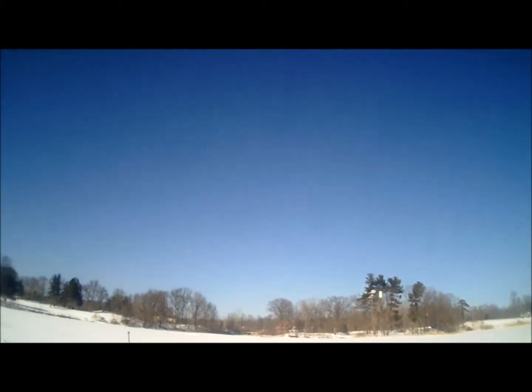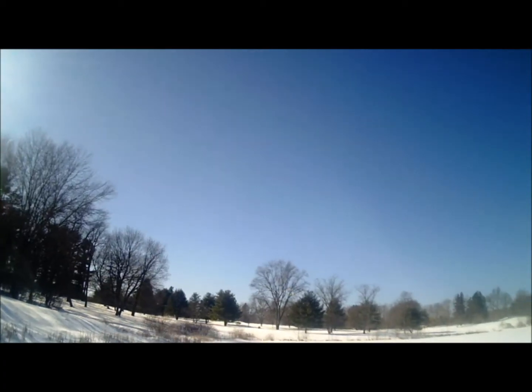I might actually beat the Wright Brothers in longest flight time, huh? I think they were around a minute and something. Ooh, getting some headwind in there. Gaining some altitude by it — that's good. Maybe we can check the glide ratio next.